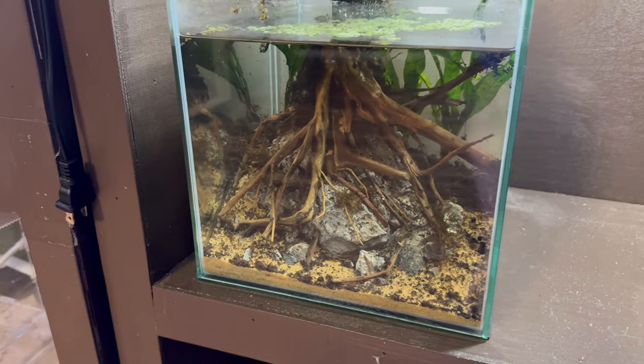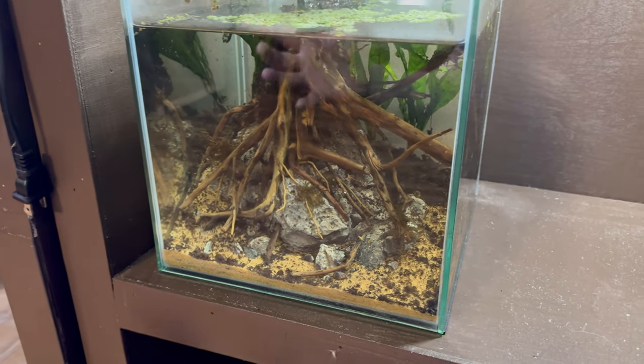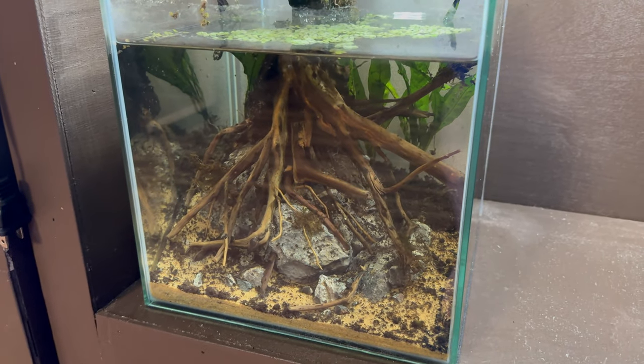I'm going to add a few more plants like some anubias and whatever else, just to freshen up the look and make it not look like crap again. The problem is I don't actually have any plants, nor do I have any cherry shrimp, so it's time to take a trip to the store.